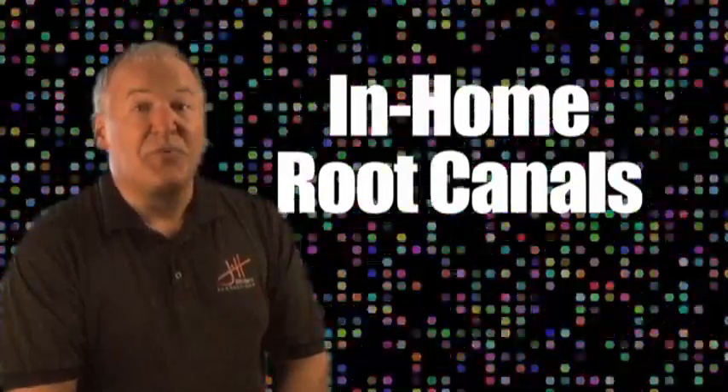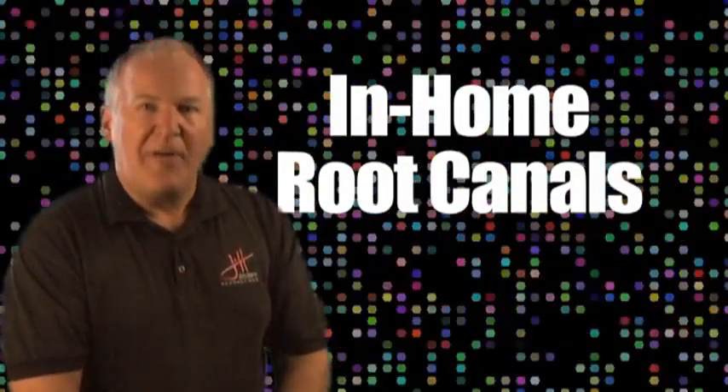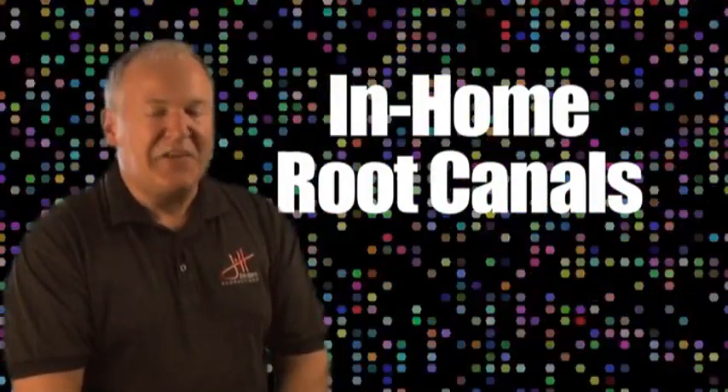Now stay tuned in the near future as we bring in a dentist to tell you how to perform your own root canal at home with common household kitchen utensils. It'll be a lot of fun.